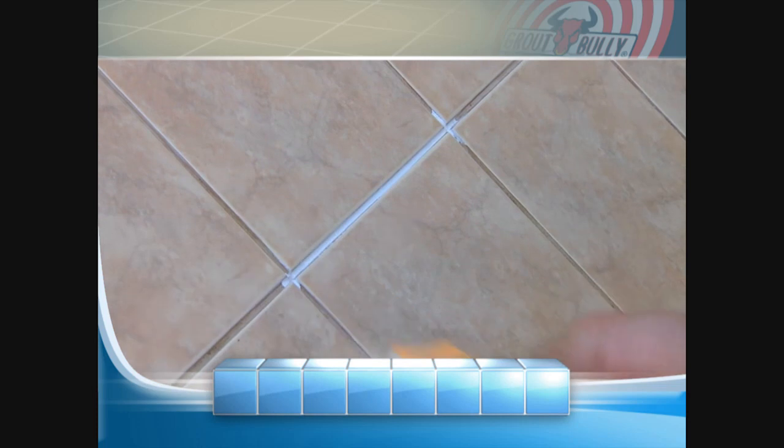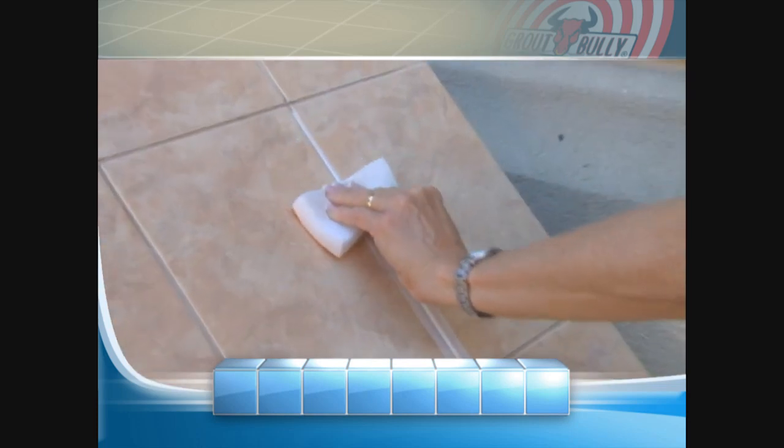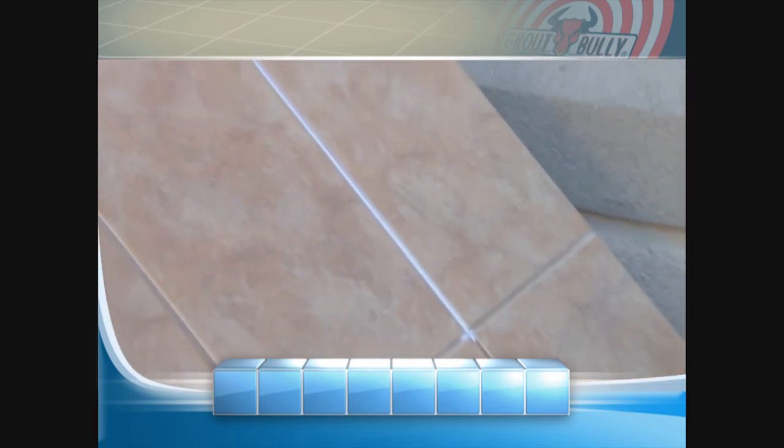That one looks good there. I think it's great. Before it was just a lot of hard scrubbing and cleaning, and this was just wiping it down. I mean, this was great.